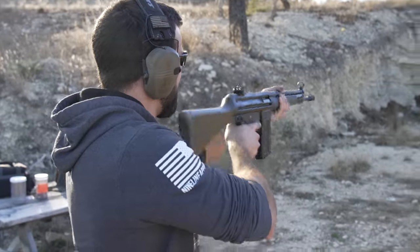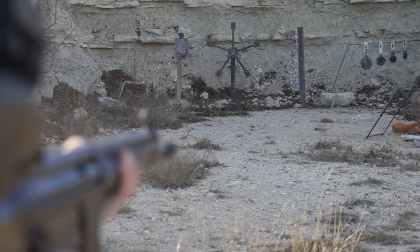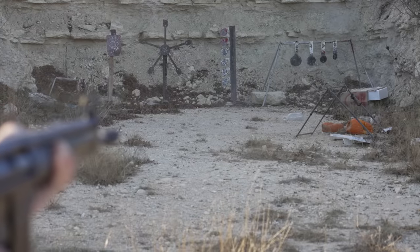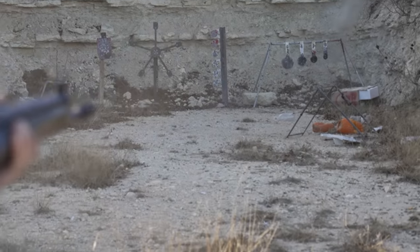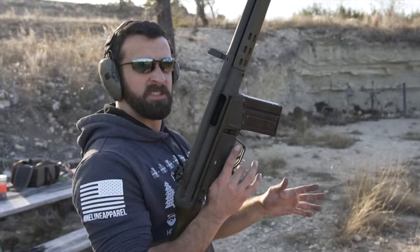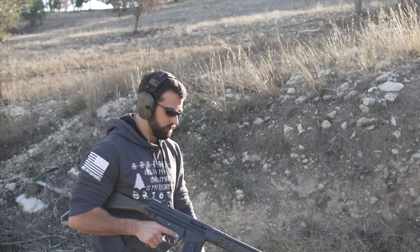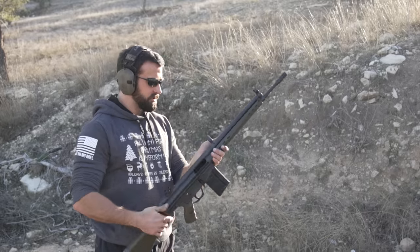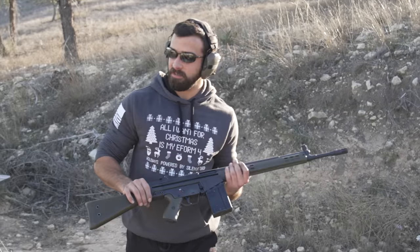Right now let's just finish off what we have in here. I can't even hit that — it moves around, man. It's low or something. You know what, let's end on a good note and just dump it.